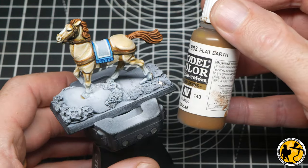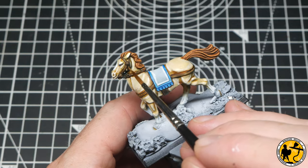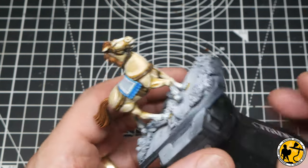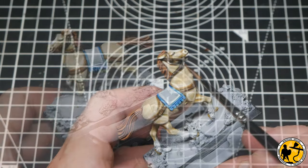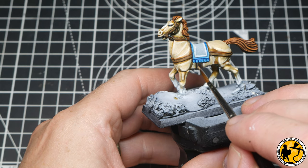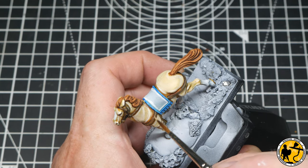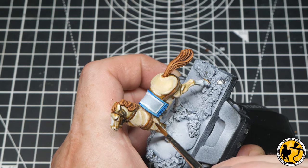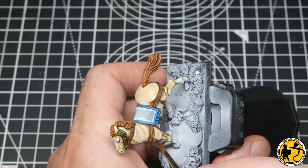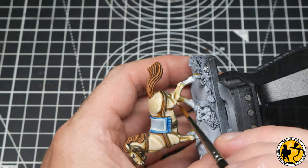For Model Color Flat Earth, I start to highlight the leather areas. This is a plastic model with very undefined horse strapping, so for this first layer I'm aiming quite central just to lift the color a little and accentuate the shadow below. The highlight layer is Model Color Tan Earth — temptation would be to go straight down the middle, but I'm doing top and bottom highlights on all of the leather strapping, keeping the lines as thin as possible. It's not easy — the detail isn't very well defined — but just take my time and work around, the top one being most important.